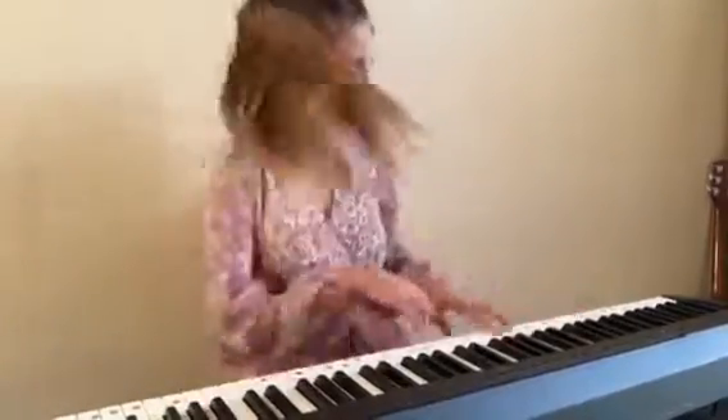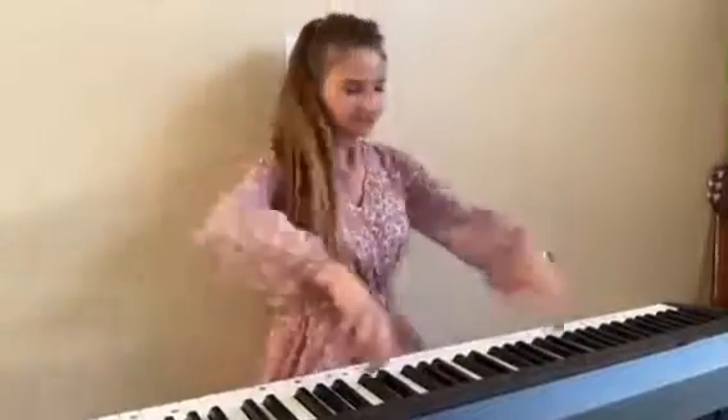But you are doing so good for one month, you play beautiful. Thank you so much, daddy. I love playing the piano, it is so fun. Can't wait to see your progress after a couple months. Yeah, I hope I can play something like this — something like this.